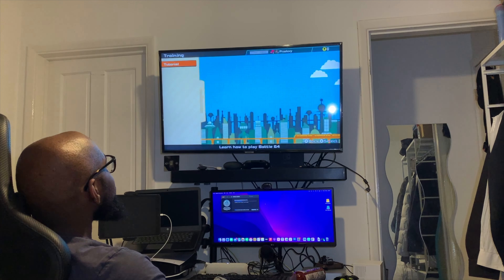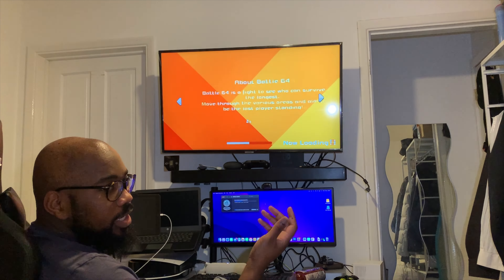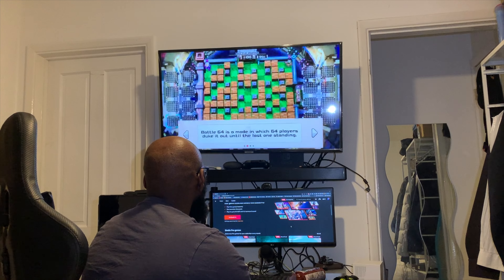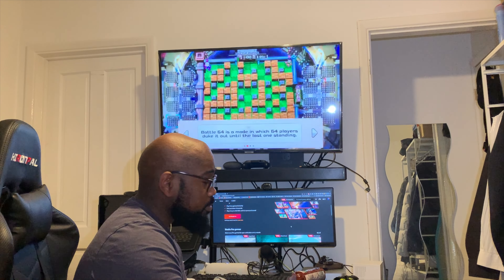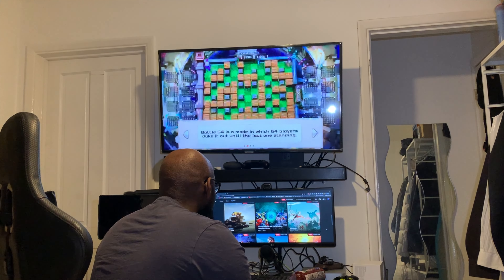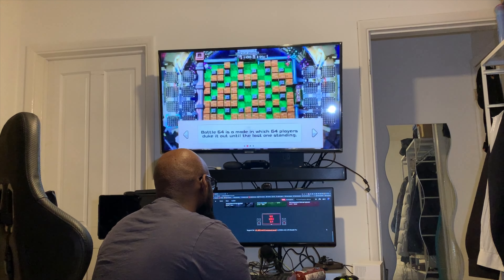Cloud gaming is a pretty cool concept — playing games using computing power over the cloud instead of local hardware is a good way to save money. If you've got multiple rooms, you just plug a Chromecast in and you've got a 4K gaming console with a solid game library, no wires, no expensive gaming PCs. At this price point it's definitely a good entertainment solution, and even at full price it's still a good option.